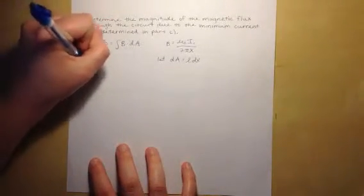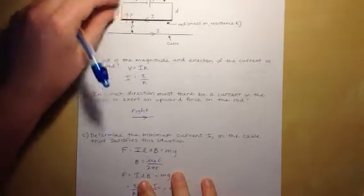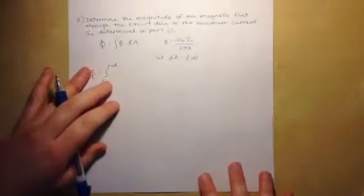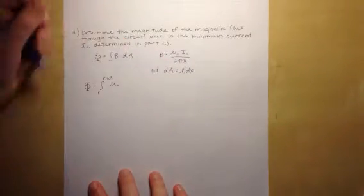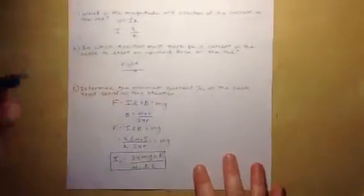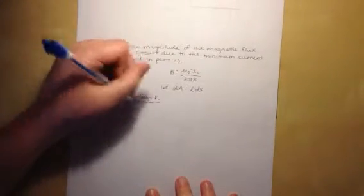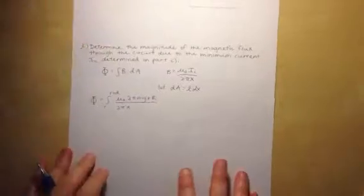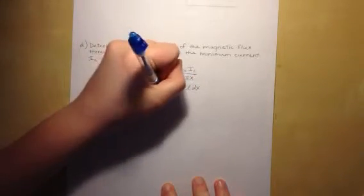We integrate from R to R + D, since R is the initial distance and R + D is the total distance across the circuit. The flux equals the integral from R to R+D of (μ₀I_C / 2πx) · L dx. We substitute I_C from part C, which is 2πMgrR / (μ₀L · EMF), into the expression for B.